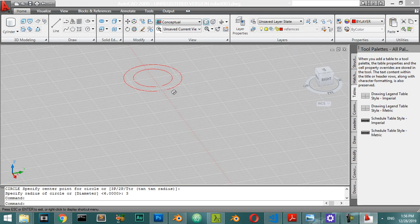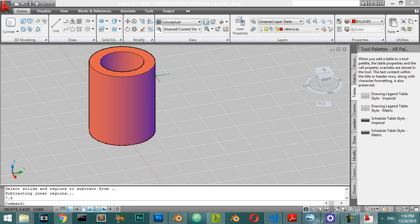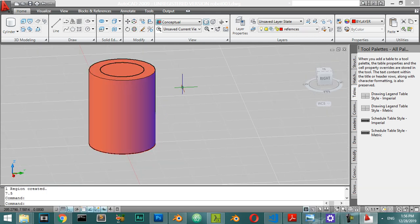We will go straight to making push and pull and go for three steps. The first step will be 7.5 and the second step will also be 7.5. Then we will go for another push and pull for around 5.